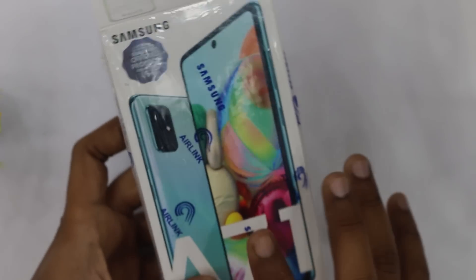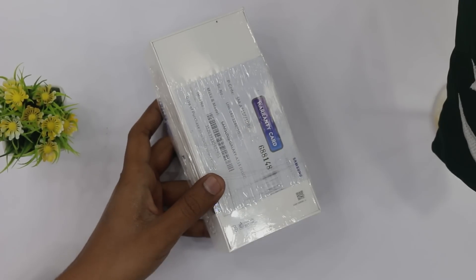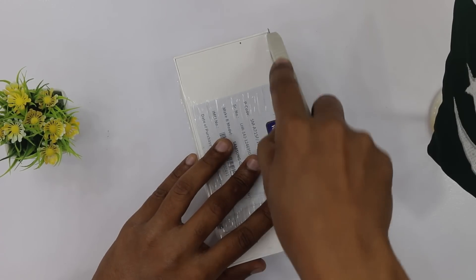Today we are going to use the Prism Crush Blue color. In the A51 box there was no blue — just white, black, and pink: Prism Crush Pink, Prism Crush White, Prism Crush Black. But today we have a blue color — it's a new color. Let's see how it is.